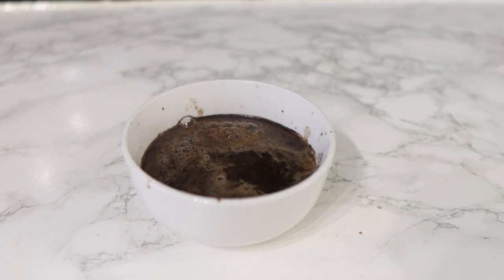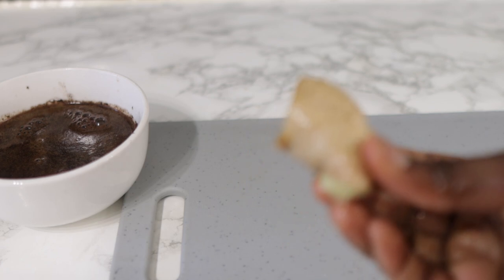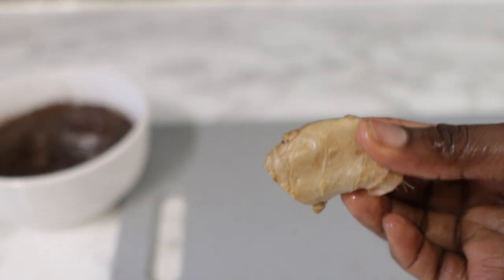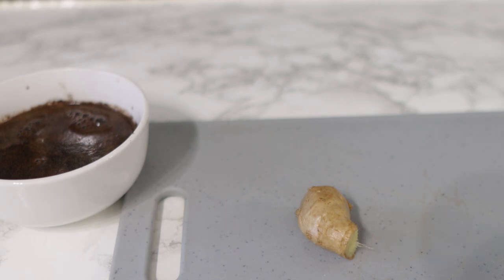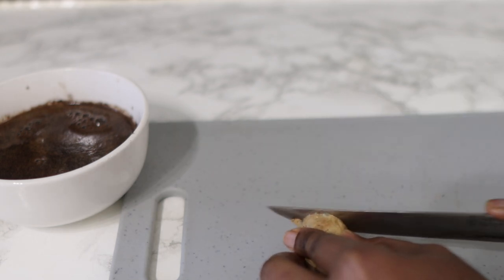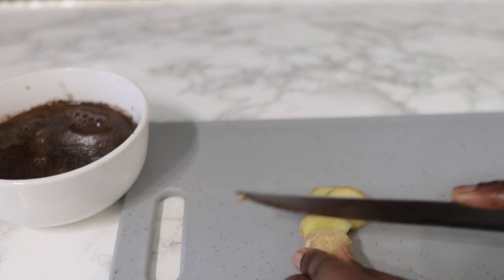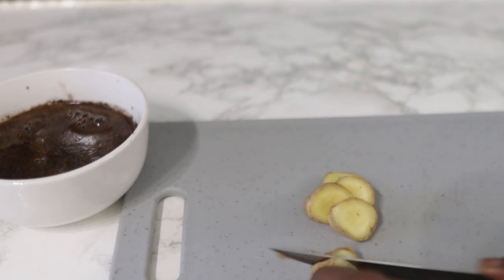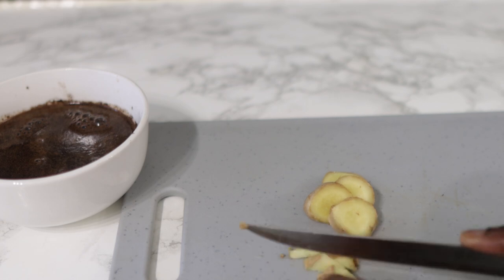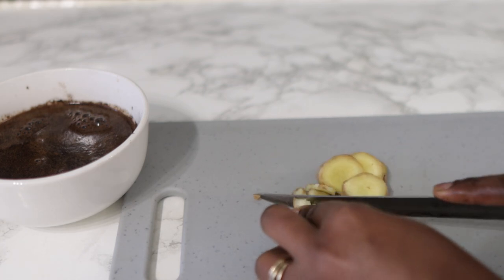Next we're going in with some ginger. Ginger is quite good for hair growth because it helps to soothe an itchy or irritated scalp. It also helps to moisturize the hair, which is super amazing when it comes to minimizing breakage and hair loss in general. I'm cutting the ginger without removing the skin and I'm just going to cut it into smaller pieces and set it aside.